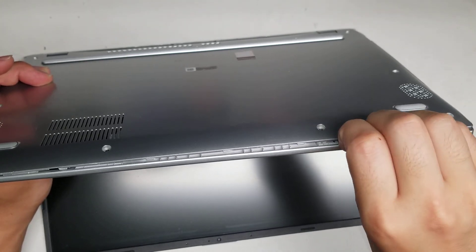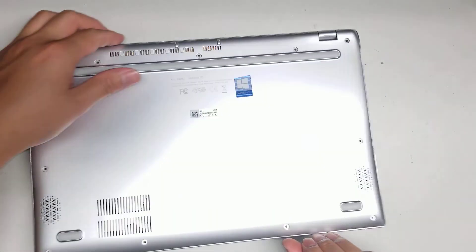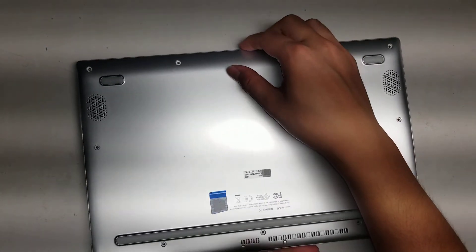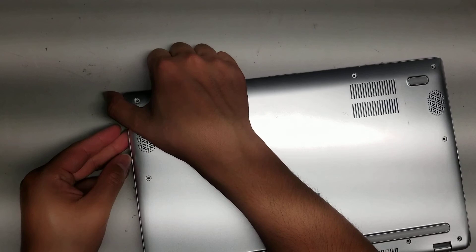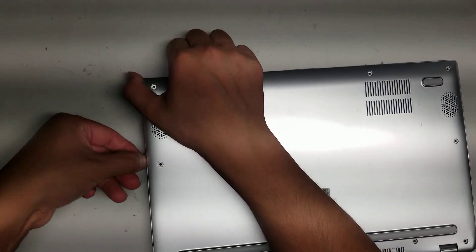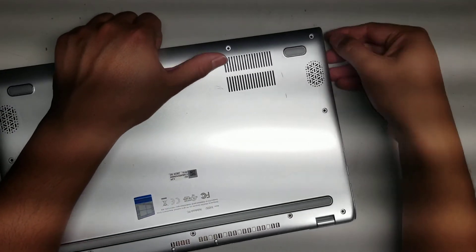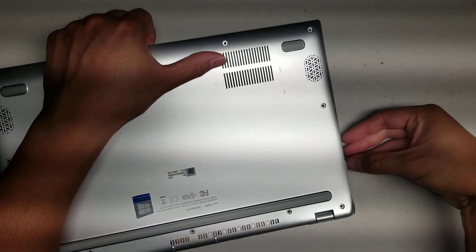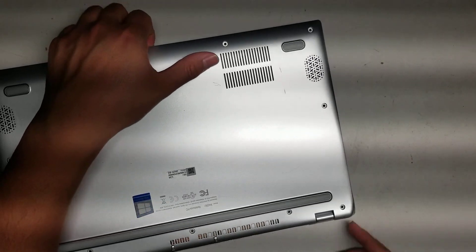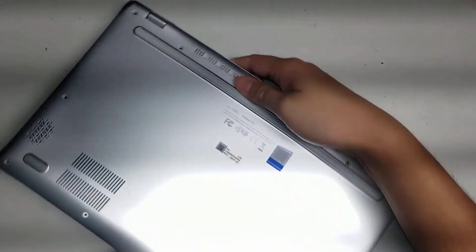I already popped it out so it's a little bit easier, but basically you do that. So once you get the front side out, you can close the laptop, and then while you're kind of pulling up on this side, run your fingernail or pry tool along the side edge. Be careful with these individual ports — they'll have clips separately that you need to pop up.